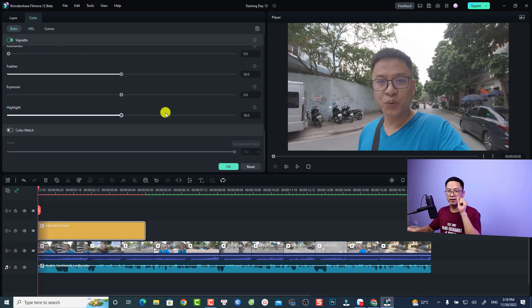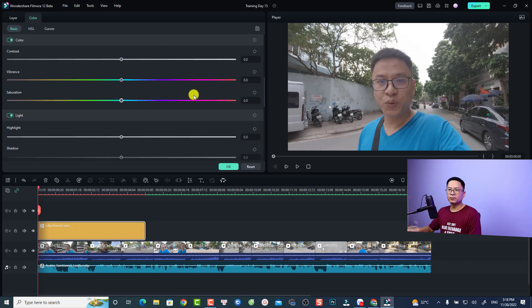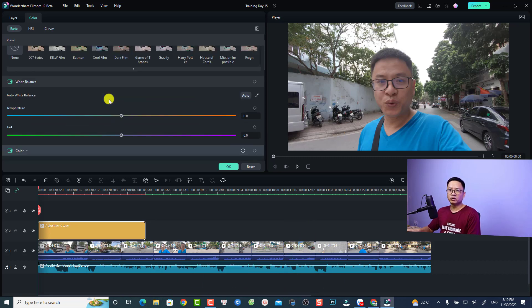The first thing I want to do with my GoPro footage is to increase the contrast. Just scroll down and increase the contrast to about 70 — I can type the number directly and press Enter. The next parameter I want to increase is the saturation of my video — just increase the saturation like this.